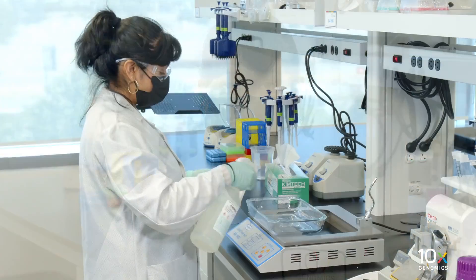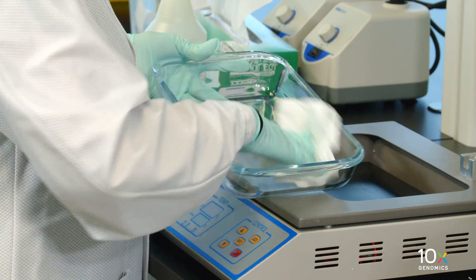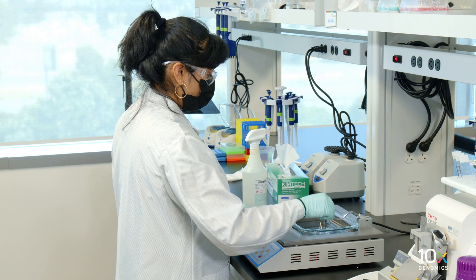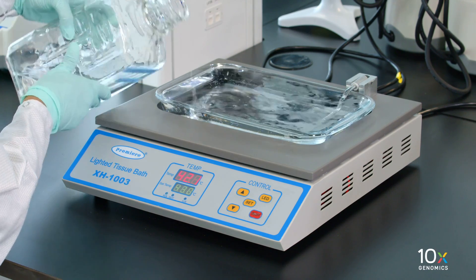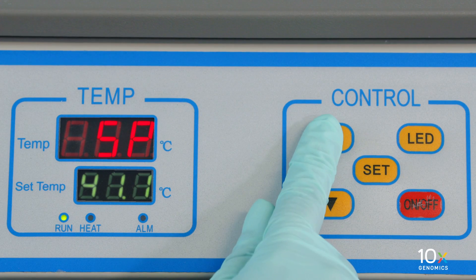We are preparing to collect the tissue sections. First, we will prepare a water bath. Clean with RNA-SAway before using. Fill the water bath to the brim with Millicu or Ultrapure water. Set the water bath temperature to 42 degrees Celsius and let it stand for at least 30 minutes.